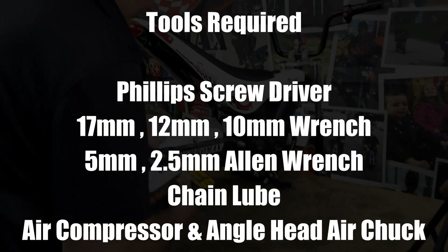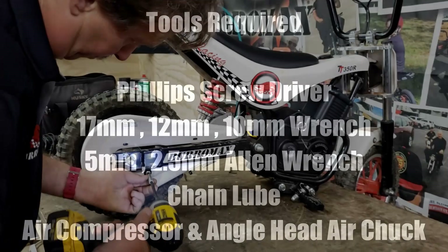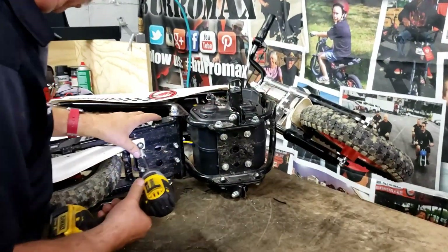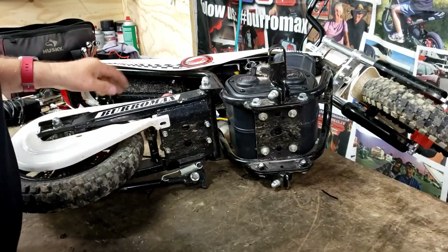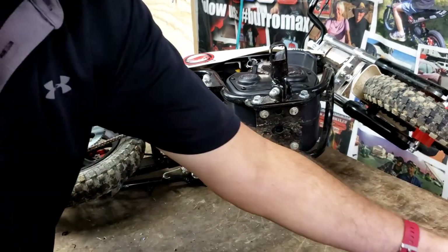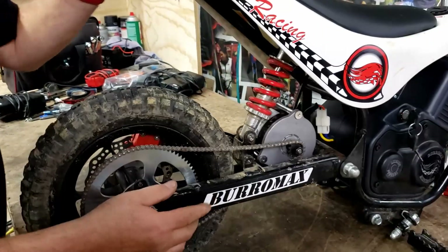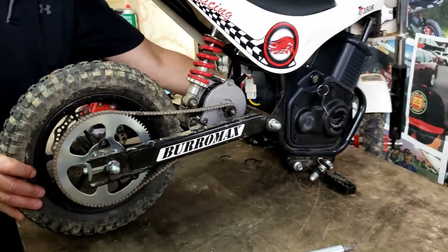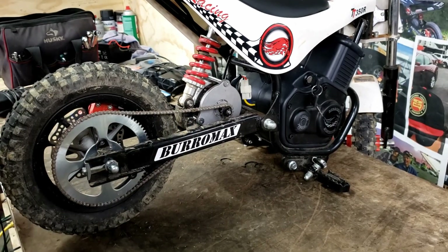First thing I'm going to do is get the chain guard off of it. This one's got the 500-watt motor on it. The chain's awful loose and awfully dry too.